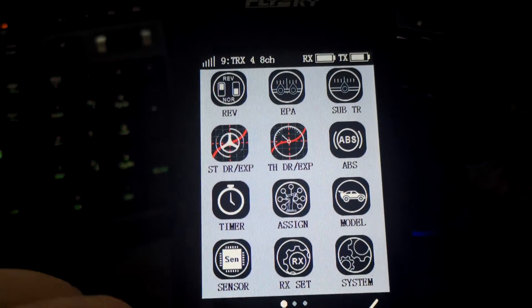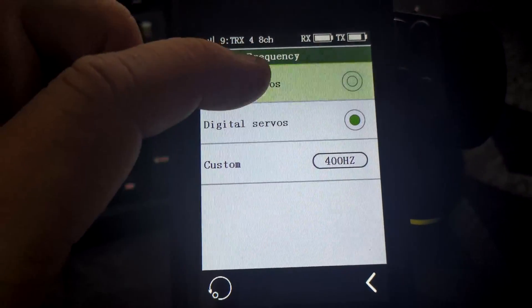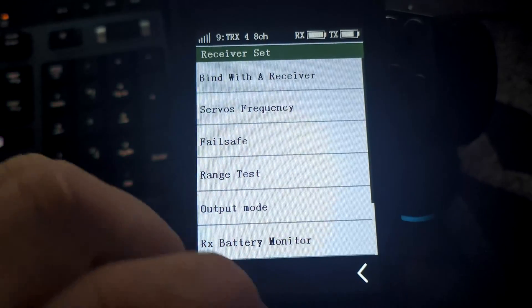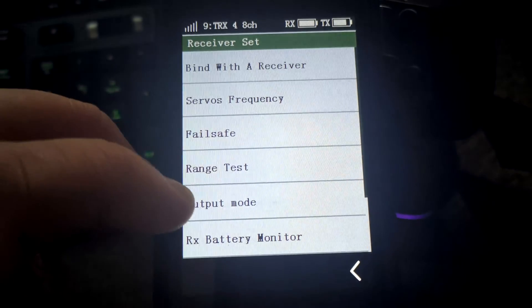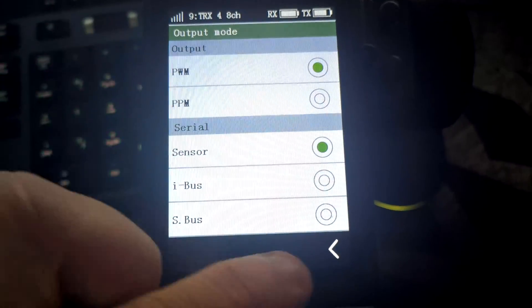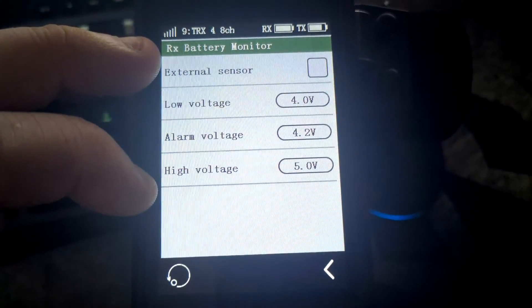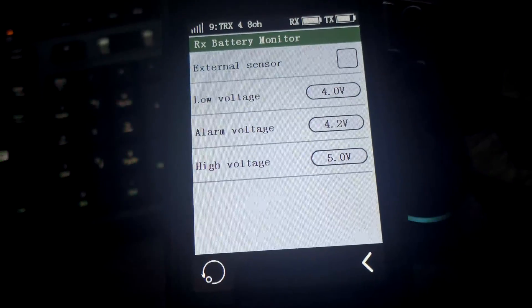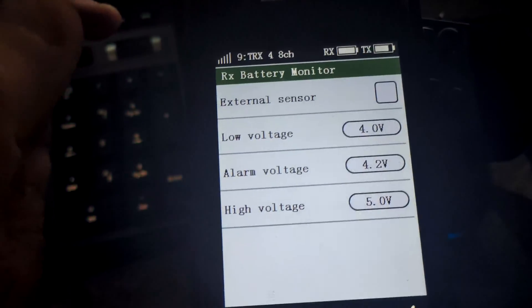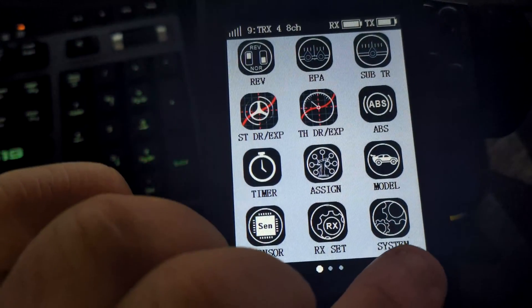There are quite a few other settings on this one. Drop the servo frequency down to analog, otherwise it'll be too fast and you'll end up with servos jittering all over. That setting also covers output mode for your sensors and servos. There's also an RX battery monitor - I'm guessing once you fit the BVD harness you can tell it to monitor external voltage, which may show up under sensors.